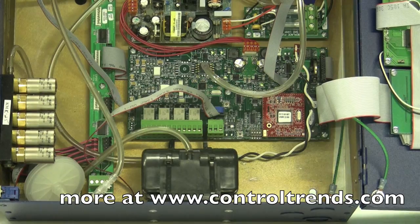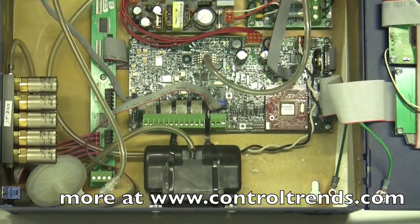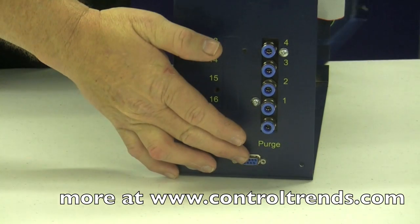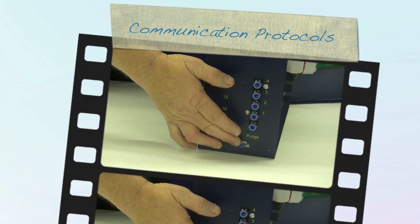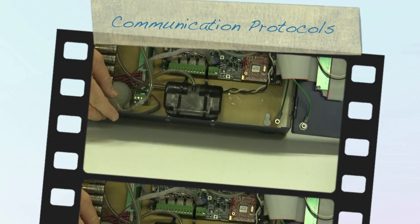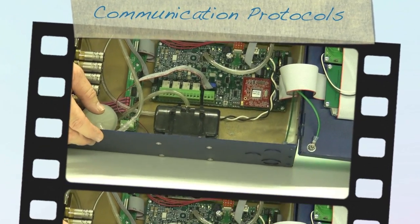Everything is easily programmed on board through the RS-232, which is over here on the side we saw earlier. The RS-232 comes in and you can update the chip, the program, the software, and download any information that you need.